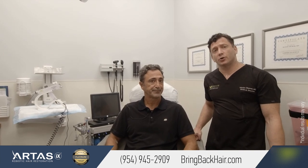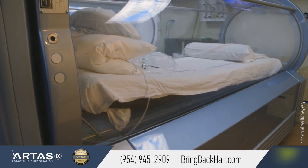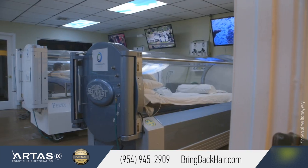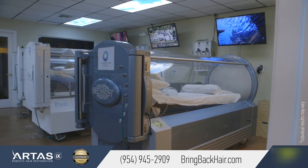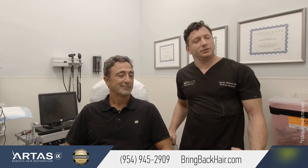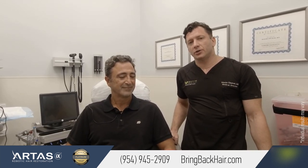We do use hyperbaric chamber treatment right after the procedure. It does help with swelling and control of any postoperative symptoms, so most of the time patients do not require any pain medication.